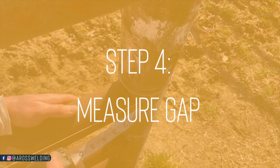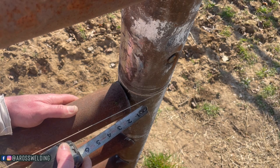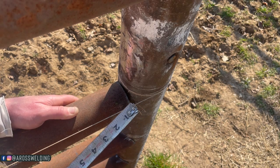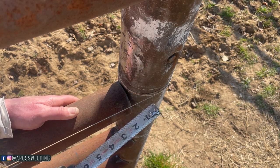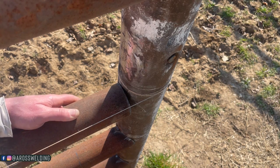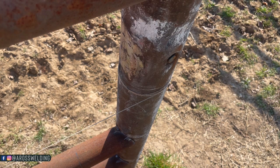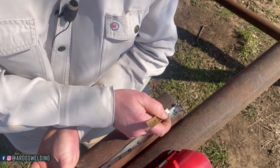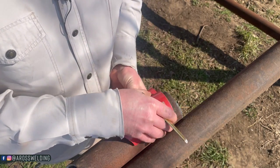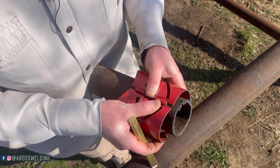Step number four is take your tape measure and measure your gap right here. We got roughly an inch, maybe a little over. I'm going to go with an inch — if I need to do more I can — but I'm going to go with an inch for these particular two sizes of pipe.